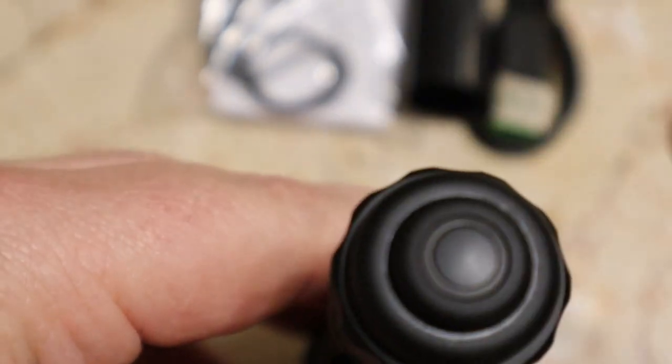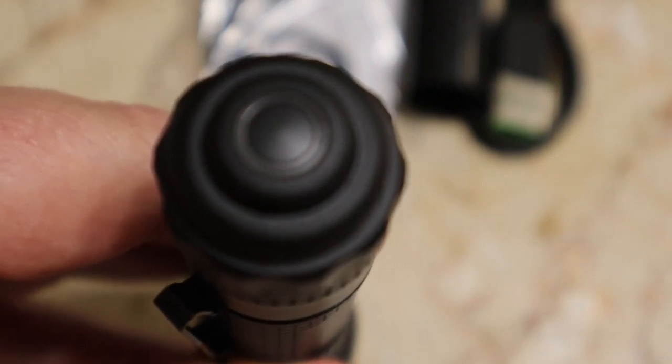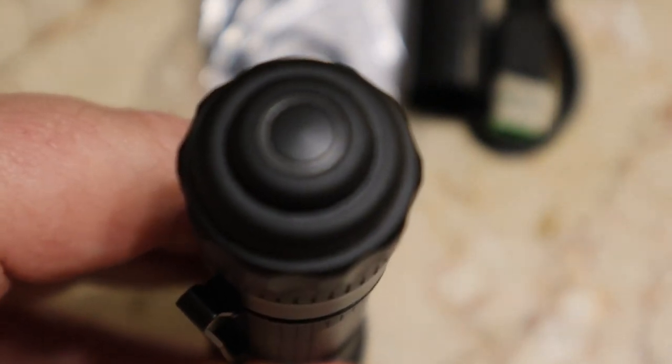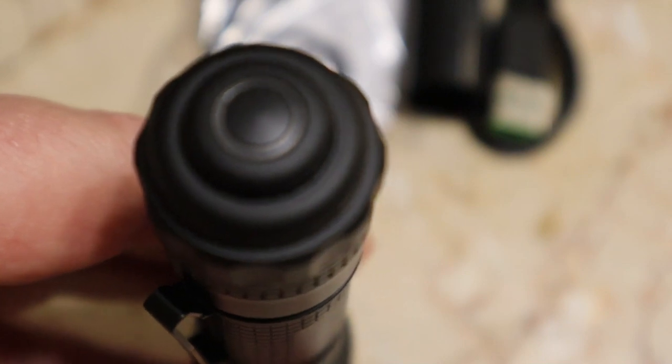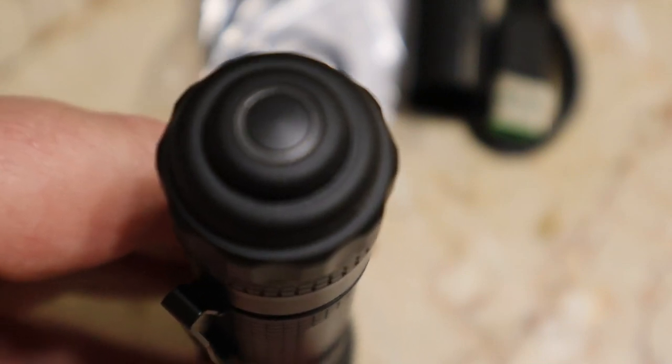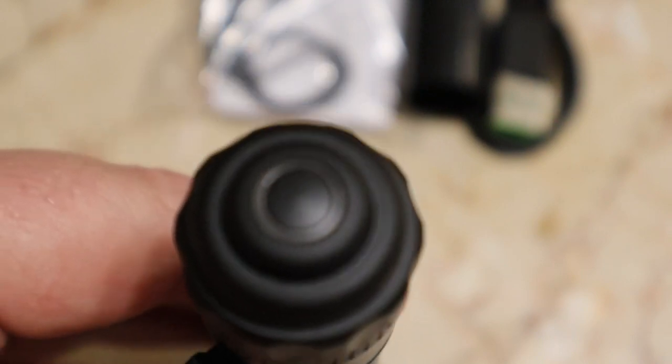This also has a battery indicator. Dark blue is 75 to 100%. Light blue is 75 to 50%. Steady red is 25 to 50%. And pale red — or pale blue flashing to pale red — means 25 to 0%, which means you need to start charging it.